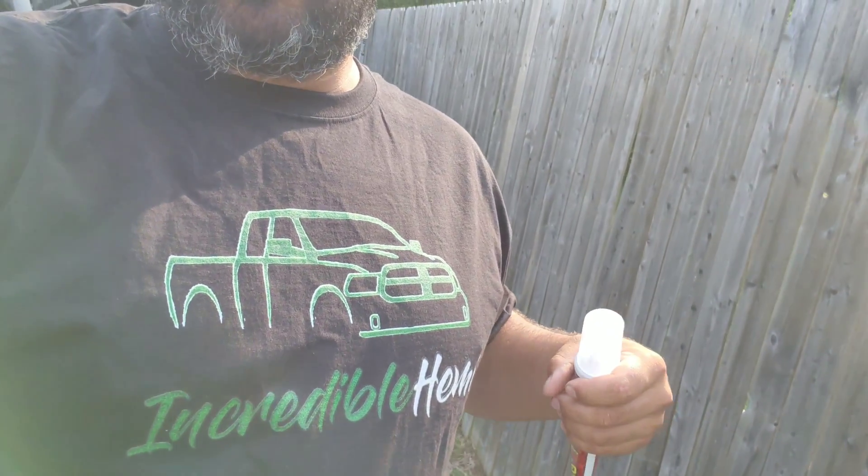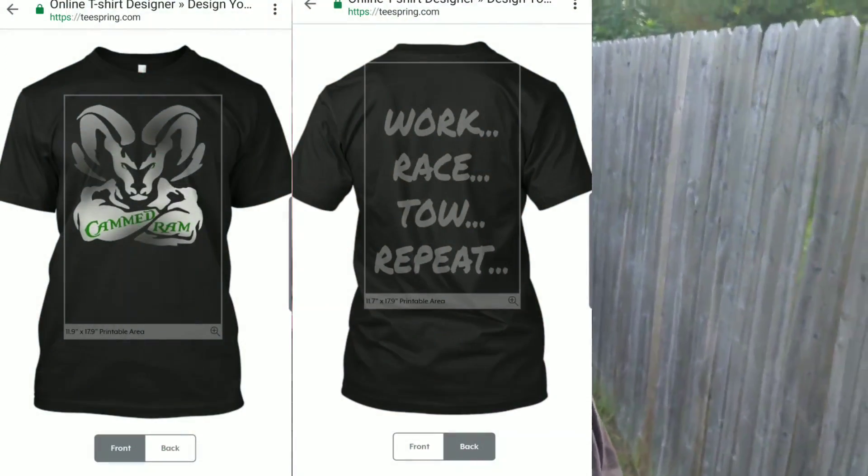Please help support the channel by getting an incredible Hemi t-shirt and a Cam Ram t-shirt. It helps the channel grow and helps support the channel as we get the Cam Ram running the best it can be.